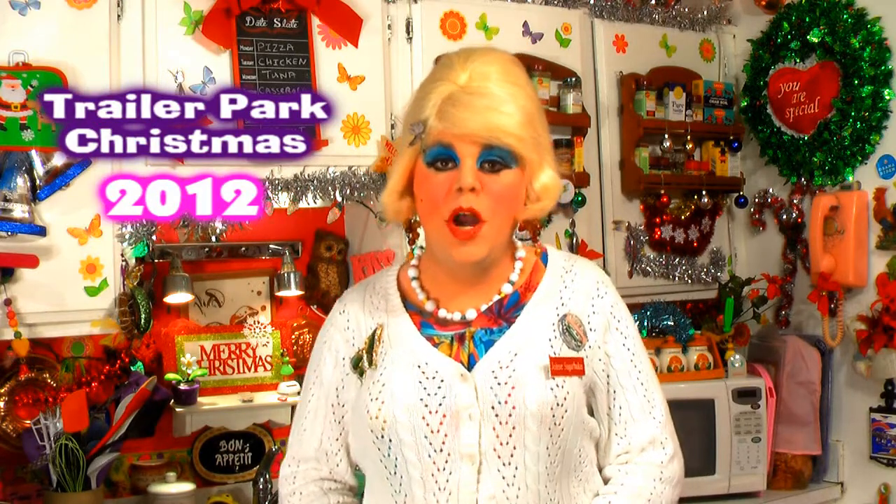Hi there, Trailer Park fans. It's Jolene Sugarbaker, the Trailer Park Queen. Welcome to the Trailer Park Taste Kitchen and welcome to another edition of Cooking with Jolene: the Trailer Park Cooking Show, where I teach you how to live on a budget and do it the Trailer Park way.